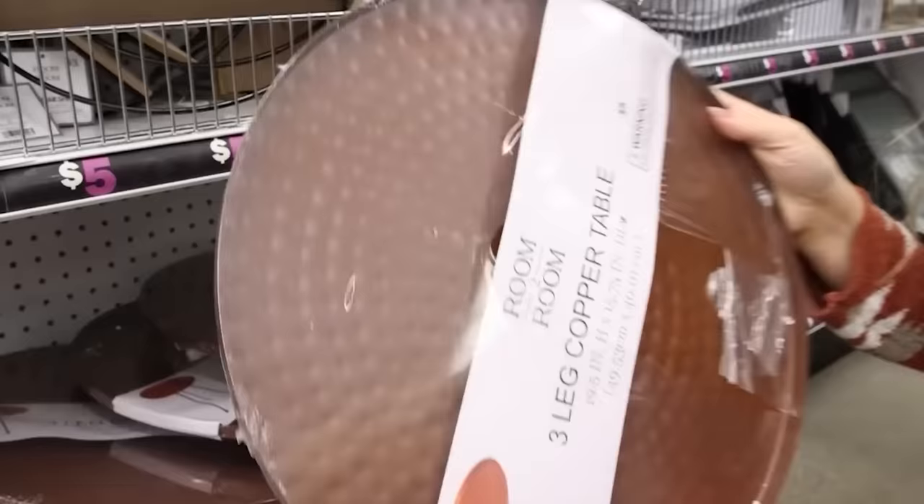This copper table is definitely new — it's $5. I think it's really cool. I definitely think I could come up with a DIY for this, so I'm going to grab one.